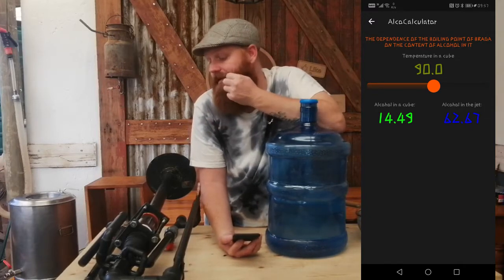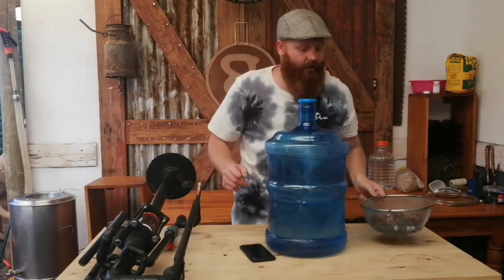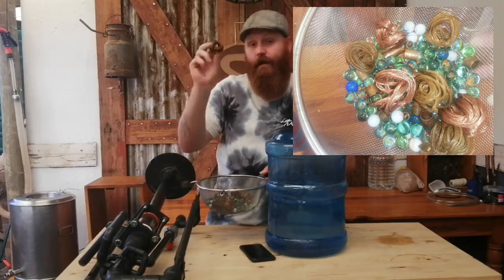So I'm going to add some packing into the column, get the low wines in the still, get everything up to temperature. The packing I'll be using is a combination of Raschig rings, marbles, pieces of copper tubing, and bundled-up pieces of copper wire. I'm going to pack the column from the bottom all the way to the top, and that should give us that extra bit of passive reflux we require to get to our goal of 75 to 80% ABV.